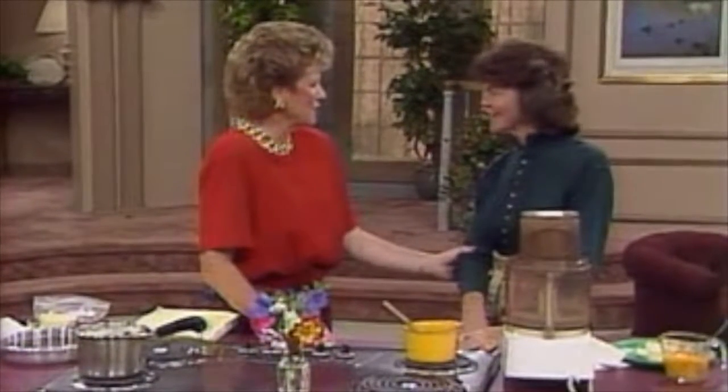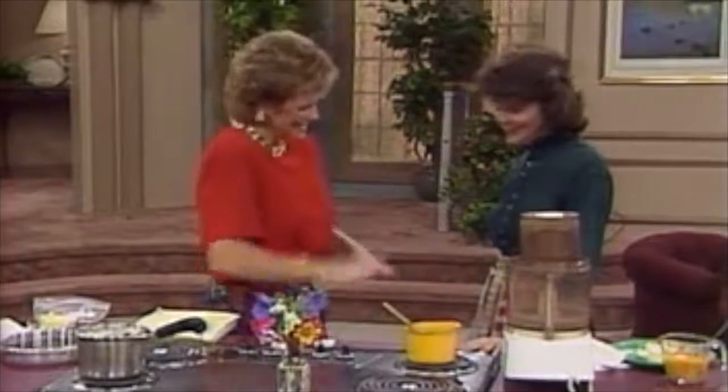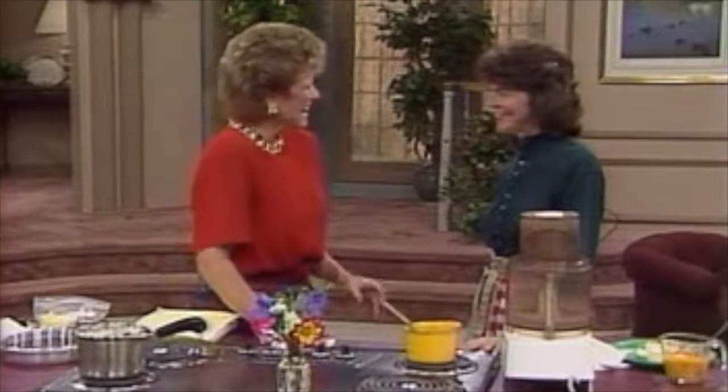I met you when I was doing Working Mother with your daughter, Cassandra, who cooks as well. She was little then. She loves to bake cakes today. This is great.